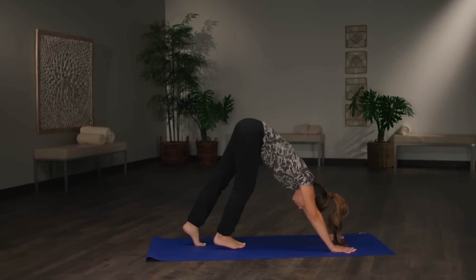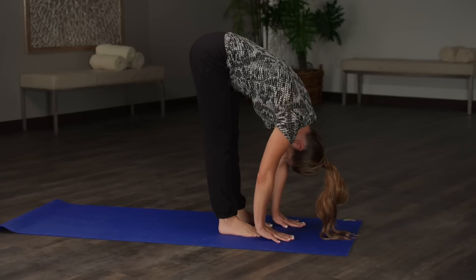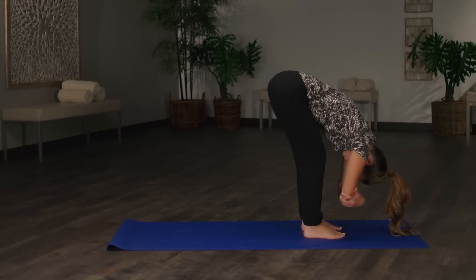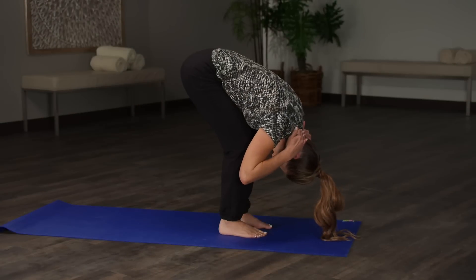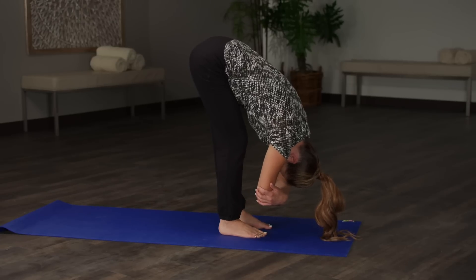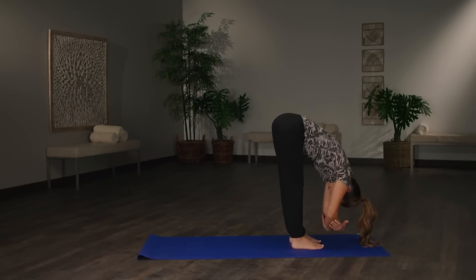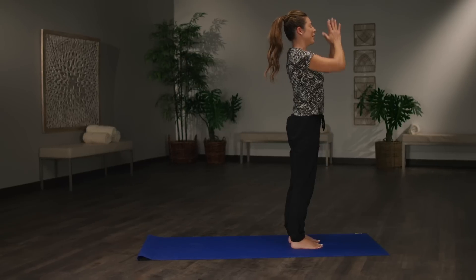Walk the feet to the hands. Feel nice and grounded and hold in a forward fold. If this is easy for you, clasp elbows and breathe. If this is hard for you, bend the knees and rest the chest on the thighs. Either way, have a nice long neck and breathe. If you'd like to try straightening one leg and then the other, that can help with flexibility. From here we're going to inhale, rise all the way up, bringing the hands overhead and back to heart center.